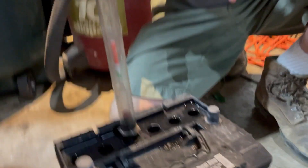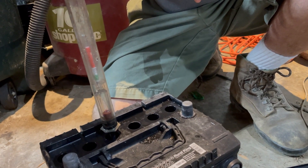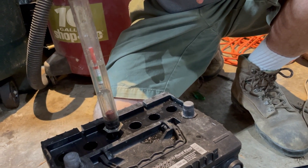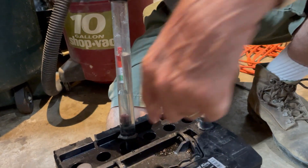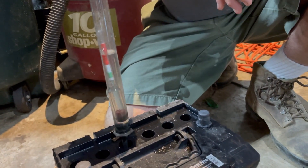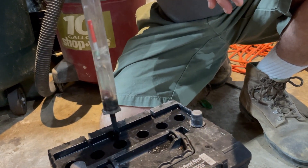Now watch this one. They test up in the white. But look at this one — oh wow, that's way up in the red. All three of these tested in the red. That means those three are weak cells. They're not even good — they won't take charge right.